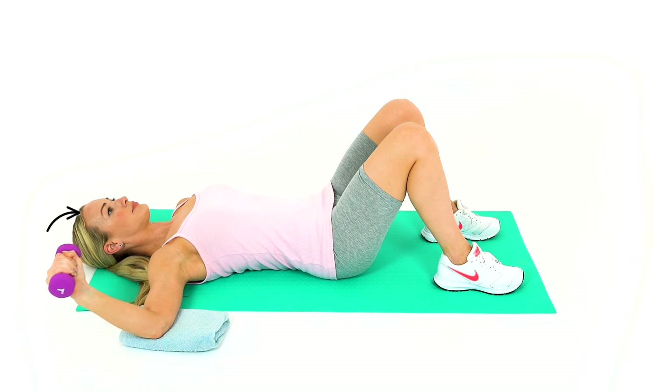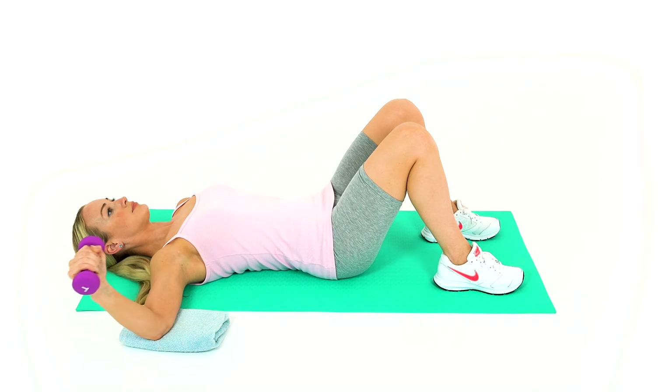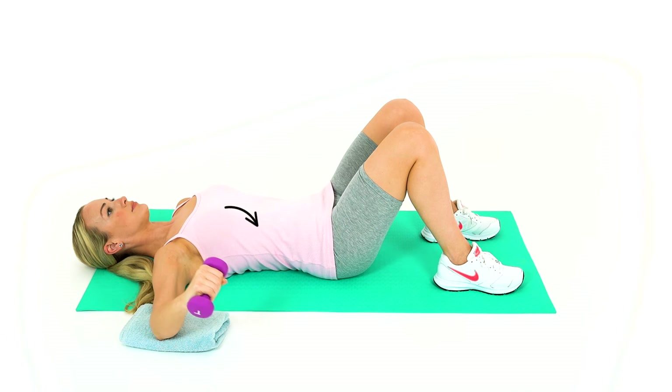Keep your shoulder blade in contact with the bed or floor during the movement, and don't allow your shoulder blade to move. This is a mobilisation and rotator cuff strengthening exercise for the shoulder.